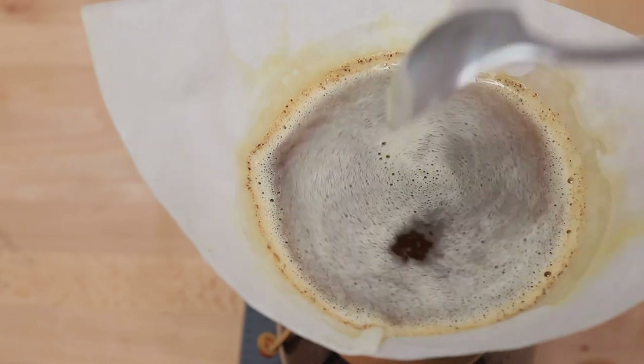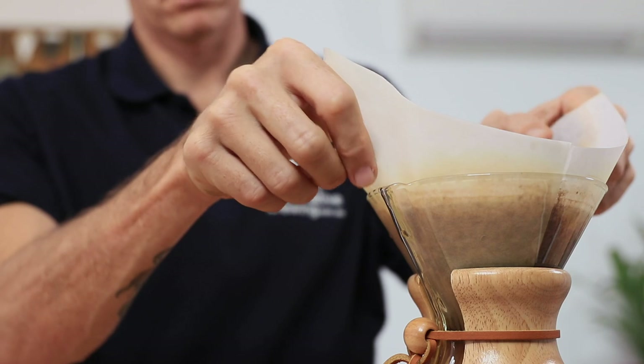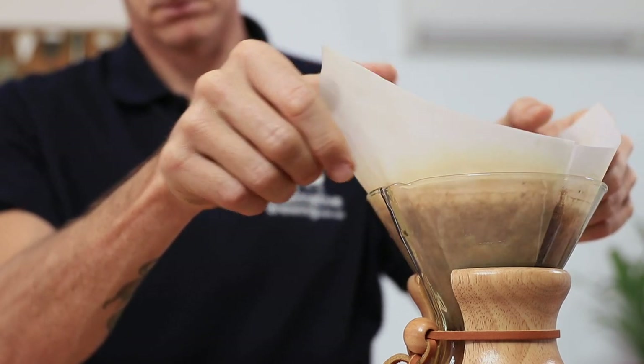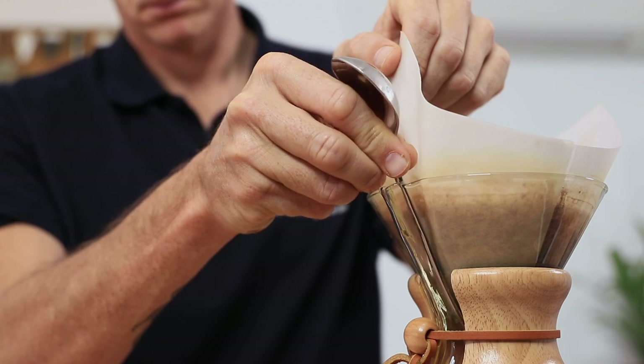Regardless of how you've added your water, once it's all in, give the brewer a stir at the top with a spoon to help it draw down nice and evenly. Now it's always good to check at this point whether there is still air able to escape through the spout of the Chemex. If it is blocked, your brew will stall and it will stop dripping. All you need to do is break that seal either by lifting the filter slightly, or placing a spoon or a chopstick down the Chemex spout — both will break the seal.